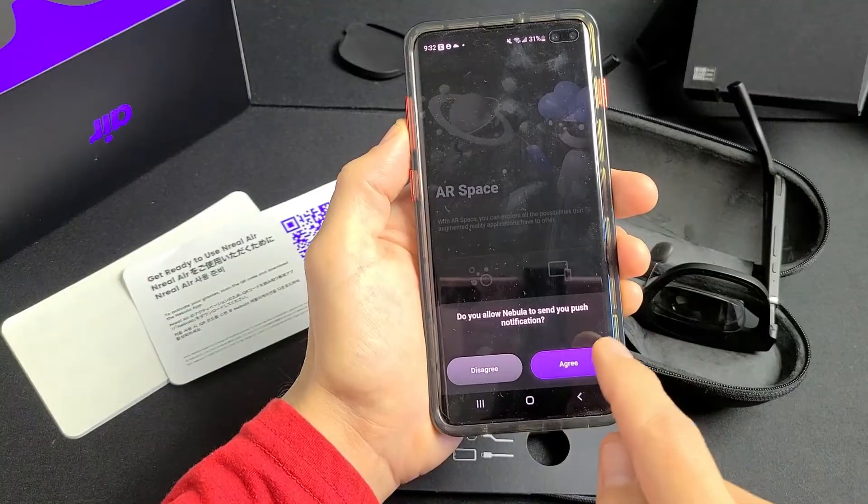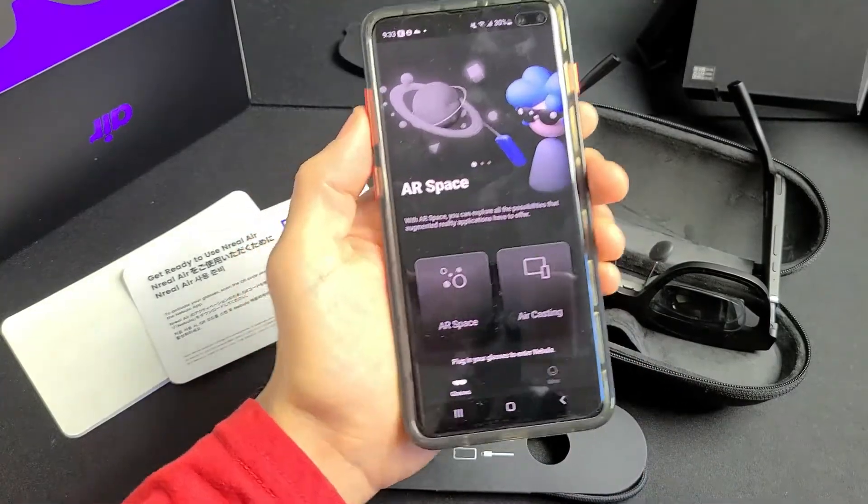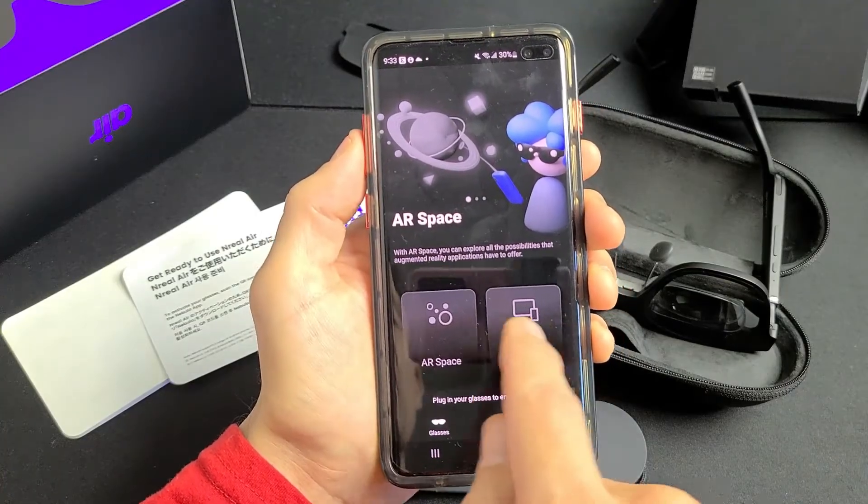Allow Nebula to send push notifications — that's up to you. I'm going to tap Agree. Now you can see you have AR Space and Air Casting options.